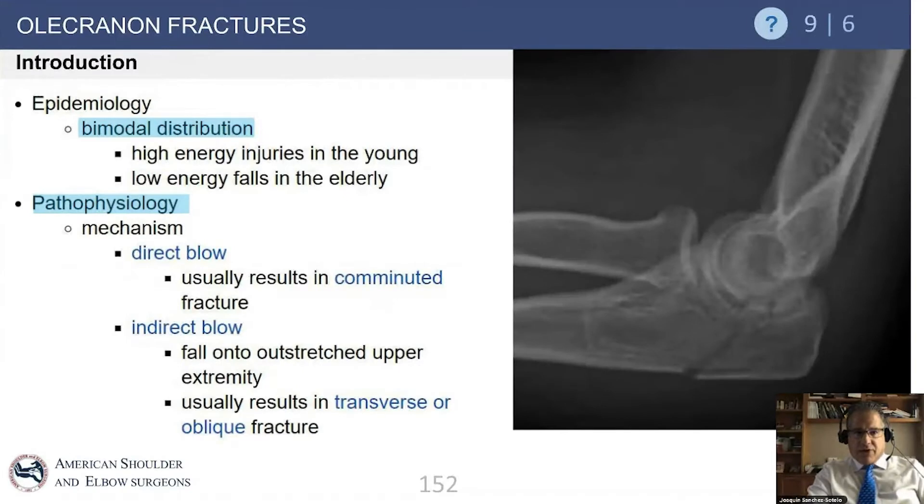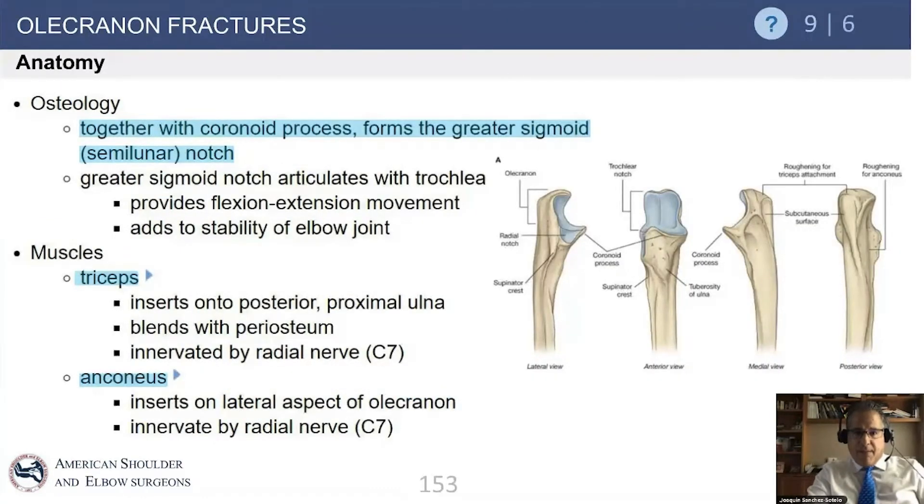Olecranon fractures are pretty common and can result from either a direct blow, which typically results in comminution, or an indirect blow, which typically results in a single-line transverse or oblique fracture. Remember the basic anatomy of the greater sigmoid notch and how the triceps inserts into the posterior aspect of the ulna, whereas the anconeus is on the lateral aspect. Both belong to root C7.